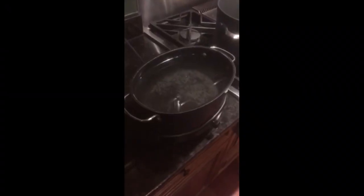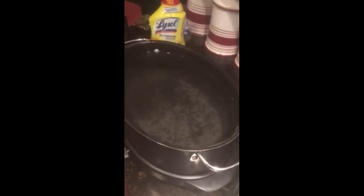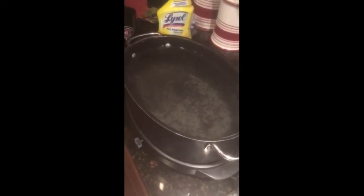I am reducing the sap down very slowly. The stove boils it too quickly. The crock pot is kind of maintenance free but slow — it only boils down a few inches a day. So I'm evaporating maybe half a gallon a day and it's going to take a while.